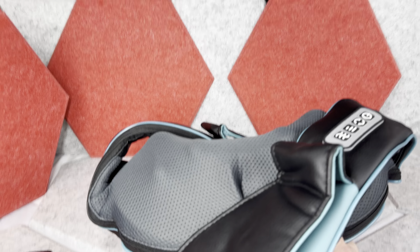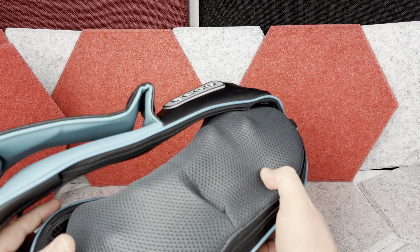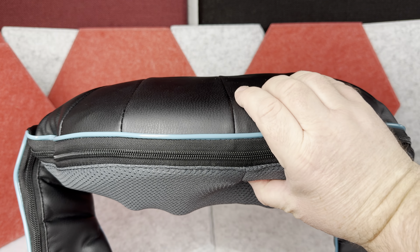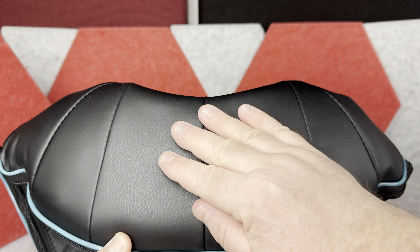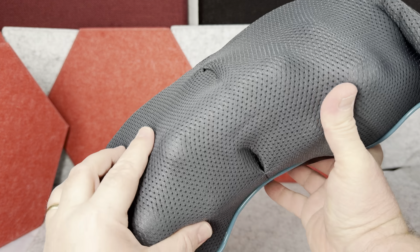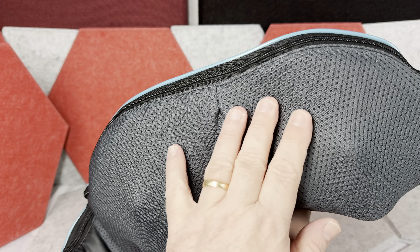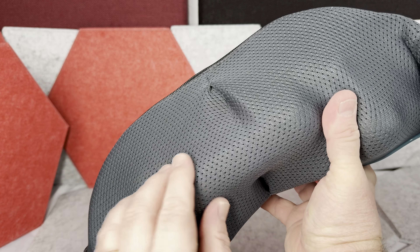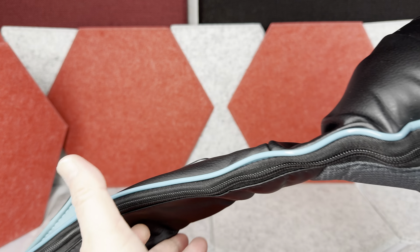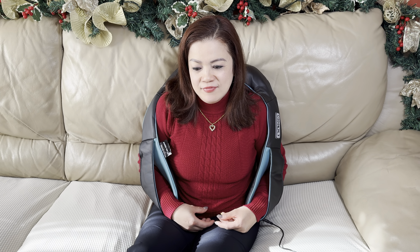This massager is made out of nice materials — it definitely feels premium quality. There are two different materials: on one side you have a leather-like material, and then a softer fabric on the interior, basically on the part that massages you. The massaging part is on top — it's not super heavy but has some weight to it. On the bottom you have two little loops as an armrest so you can rest your hands.